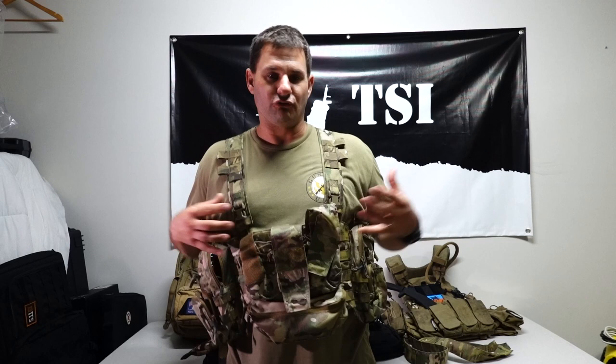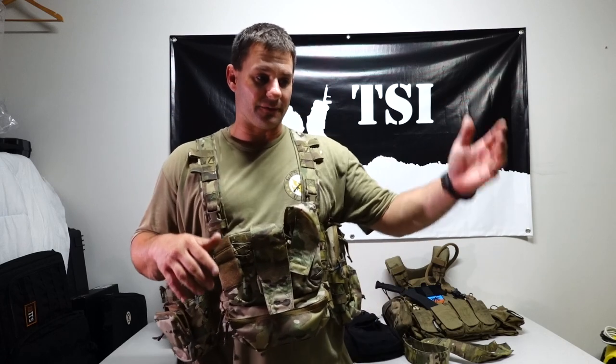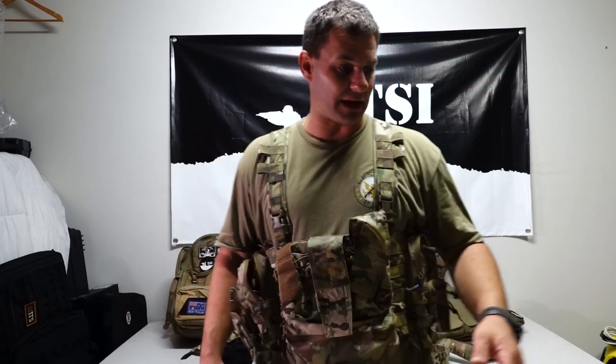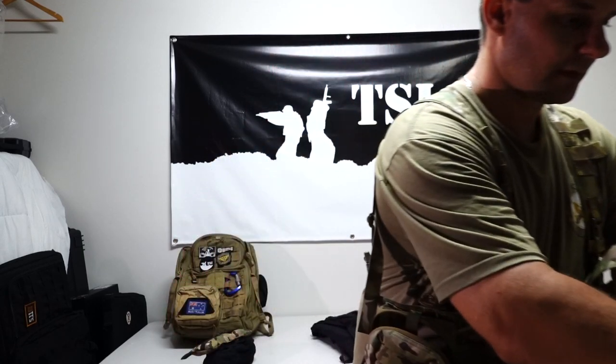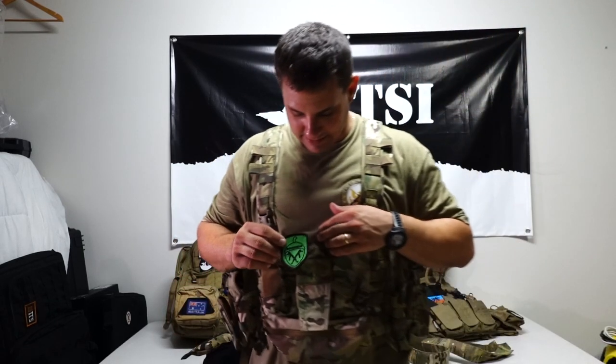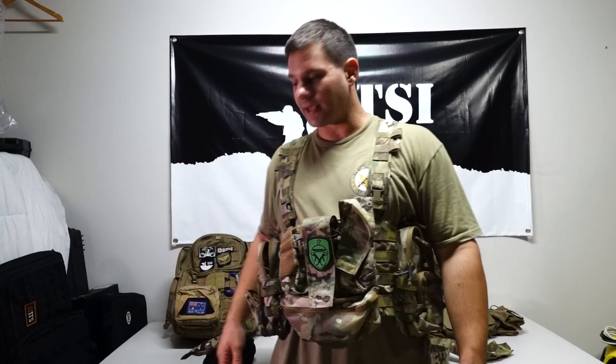So there we go guys — really, really happy with it. This is absolutely superb. I love it. I can't wait to get out and have a game and rig it up. I'll bring a couple of pouches over from the plate carrier if I need to — but most importantly the secret squirrel patch and radio and all the gear.